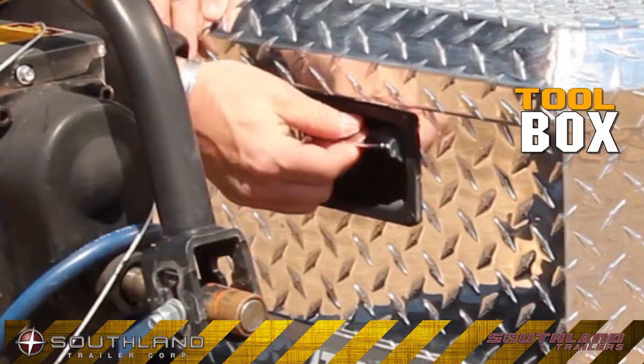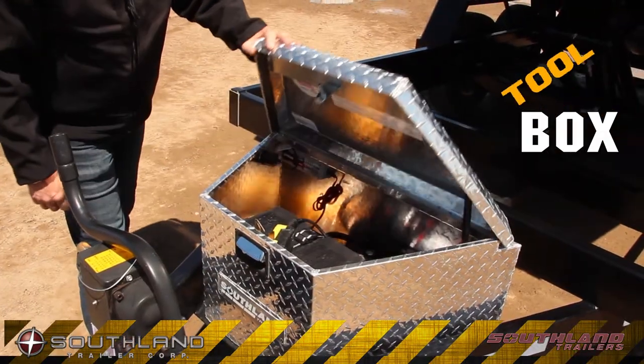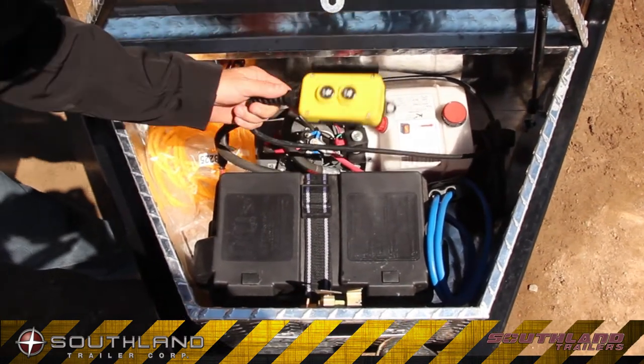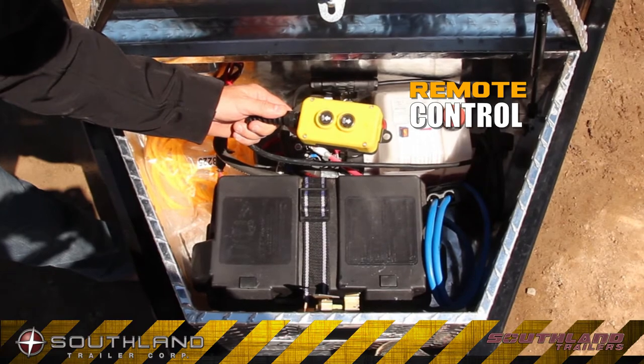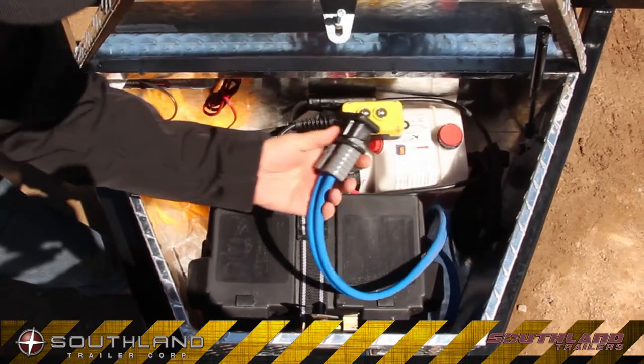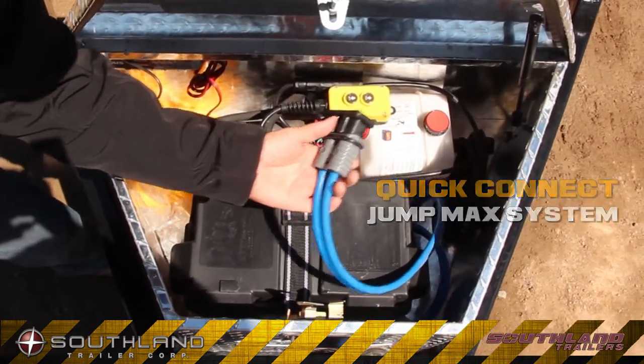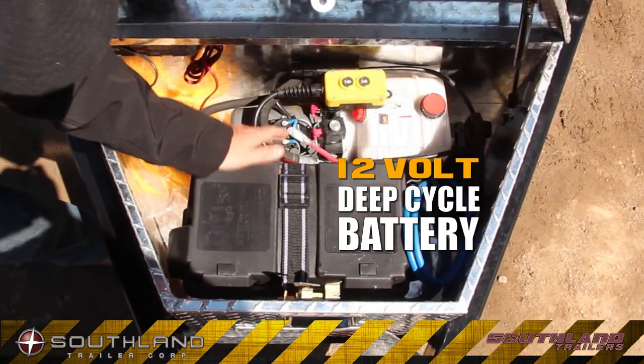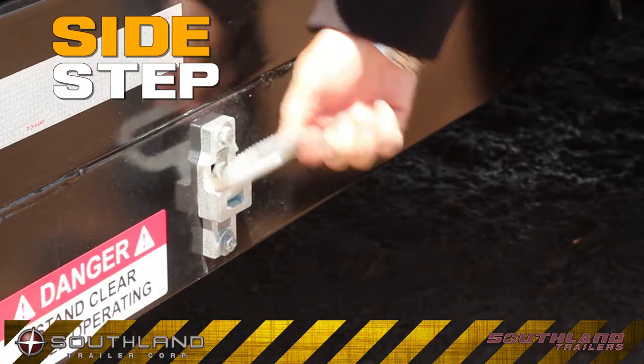The checker-plated lockable toolbox comes with gas-assist lift arms, and stores the brains behind the muscle. There's ample space here for the remote control with an 8-foot cable, the jump max quick connect, the hydraulic system, and the 12-volt deep cycle battery.